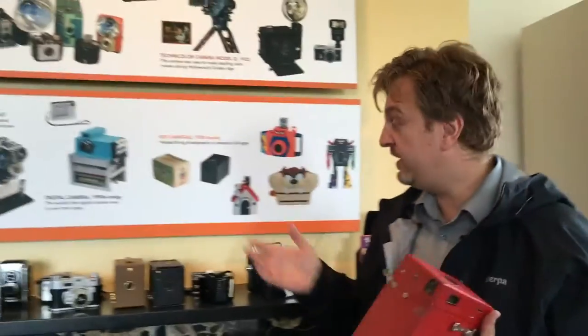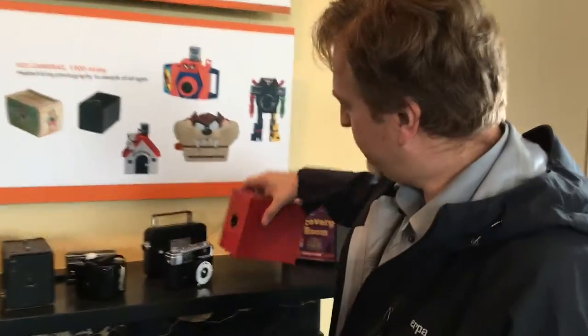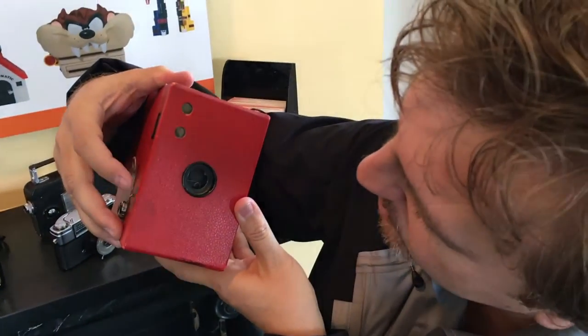We're in the Eastman House in Rochester and this is the photography playground. They have lots of stuff here to play with, like box cameras. Look at this — this is about a 25th of a second.